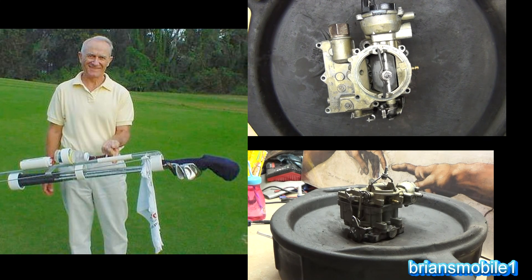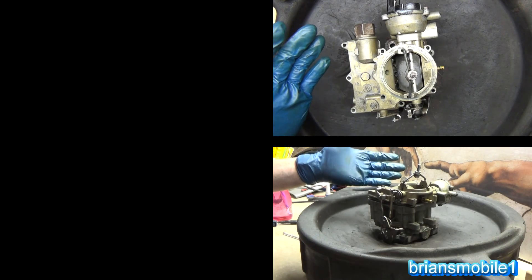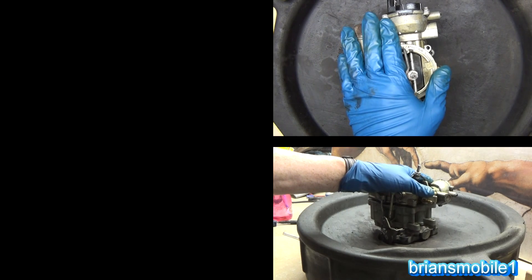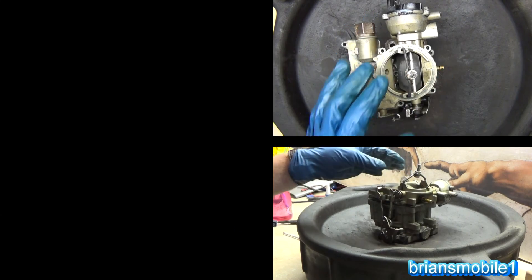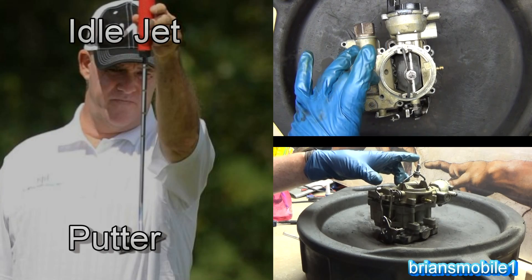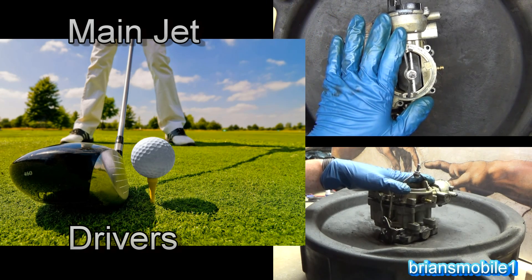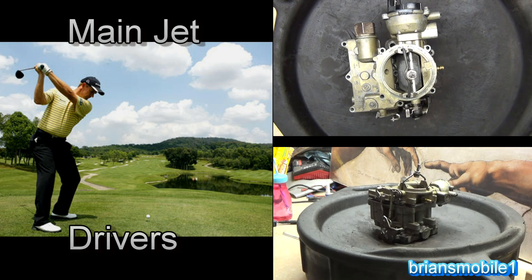Mostly they're like a golf bag in the way that they function. In a golf bag, you have golf clubs that help you go long distances, medium distances, and short distances. A carburetor is designed with circuits that work at high RPMs, middle RPMs, and idle. So your idle circuit works a lot like your putter, your mid-range is like your irons and chippers, and your wide-open main circuit is like your woods — your one through three woods that you tee off with.